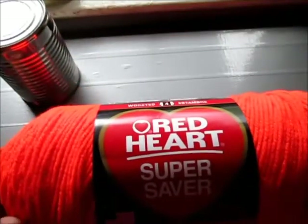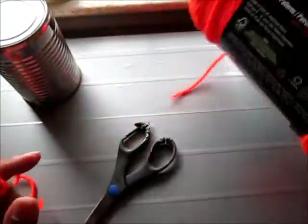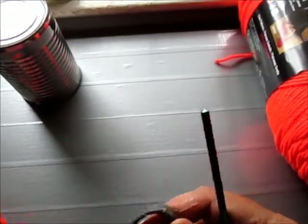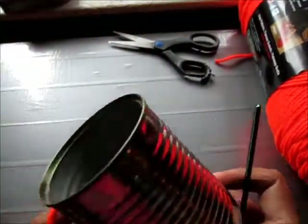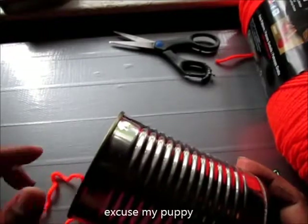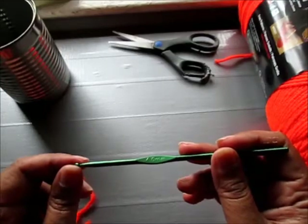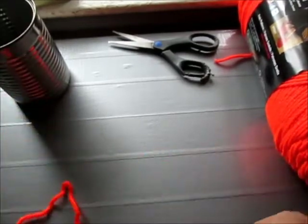I'm using Red Heart Super Saver yarn, and this is like a flame — it's a real neon orange color. You're going to need scissors and of course your recycled can. This is just a dog food can. And of course a crochet hook. I'm using a 4.0 but you can use whatever size you want. Okay, let's begin.